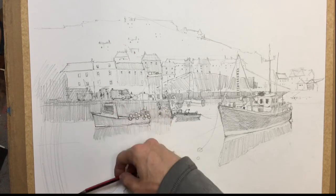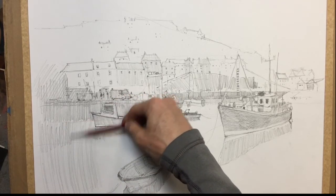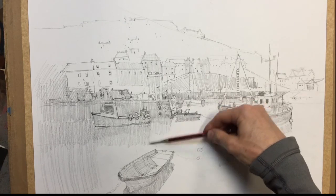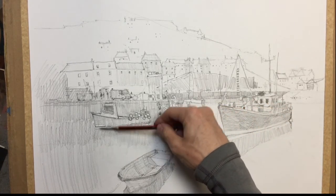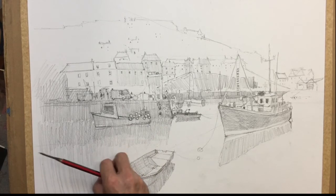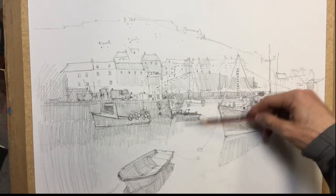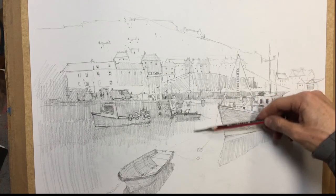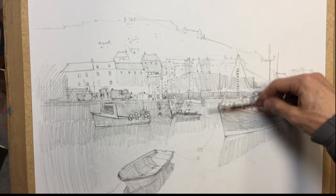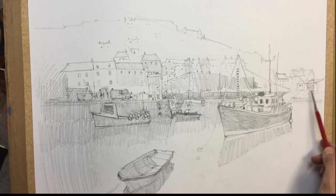And then all of this will be dark when we come to paint it. This will be dark. And then obviously we'll get some little breaks in that with the lights and the houses in the distance. And in fact all of this in the water will be a lot, lot darker. So we can just put a bit more tone through here, just into the distance back there, a few little dark shapes.